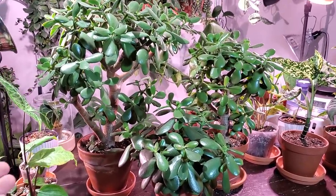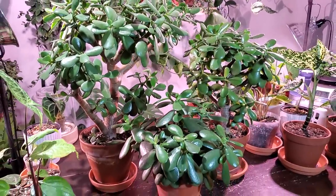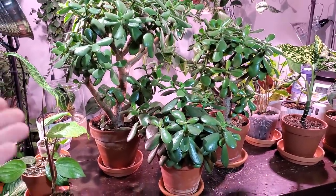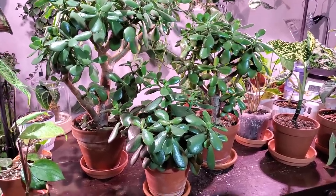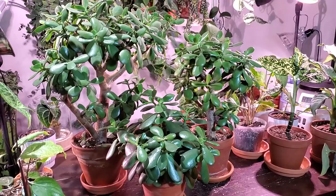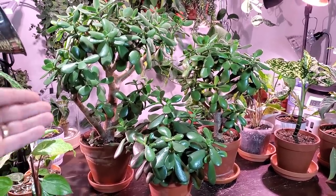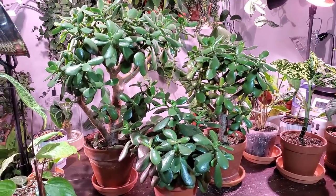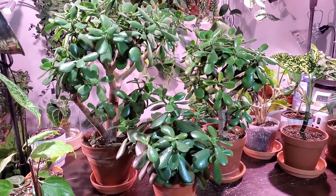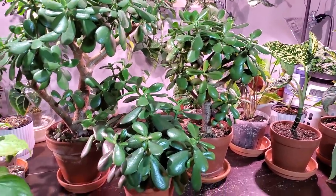I'm going to show you some tips to determine whether or not to water your jade plant. It's not only determined by the soil — there are a few other things I'll show you as well. The frequency of watering is a little bit different between summer and winter. With these plants in particular, I probably water maybe once a month in winter, and in the summer months, once every two weeks or so.